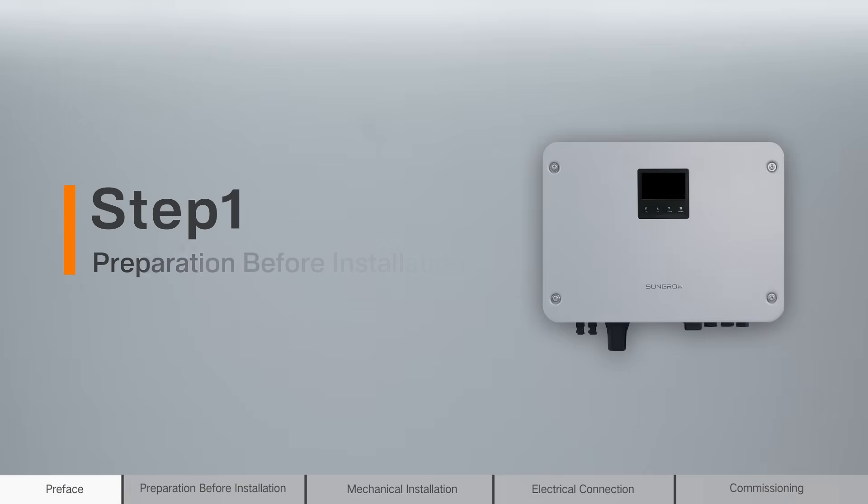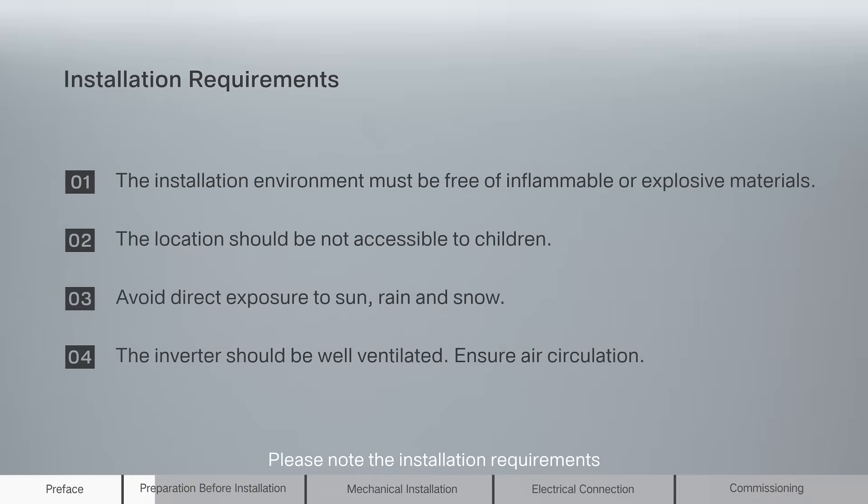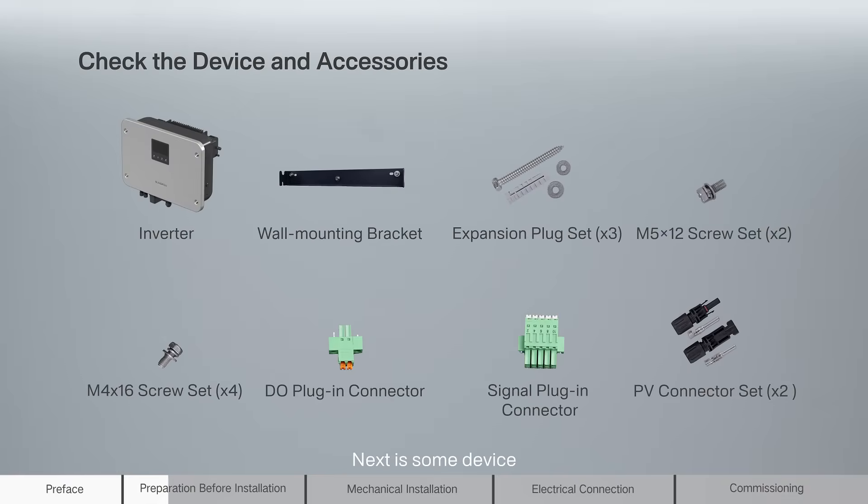Step 1: Preparation before installation. Please note the installation requirements. Next is some device, accessories, and tools.